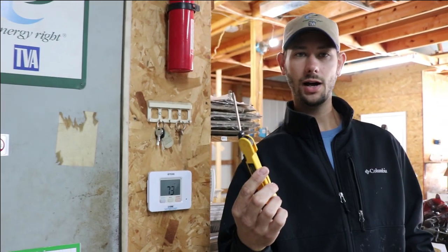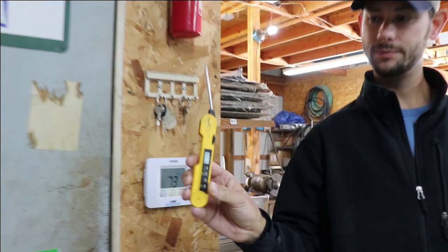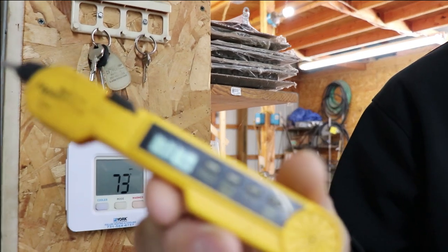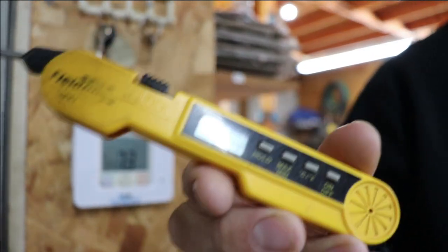It's got a little rod on the end that you basically tell the temperature with. You push the power button and it shows either Celsius or Fahrenheit. The purpose of this is to tell the temperature, so I'm going to show you how. Let's take a look.